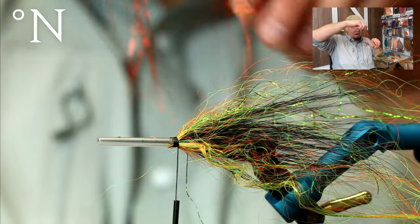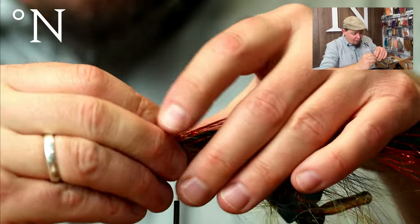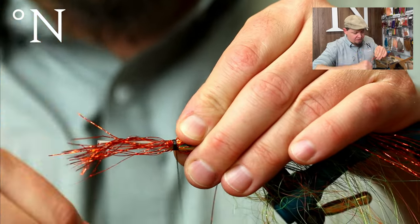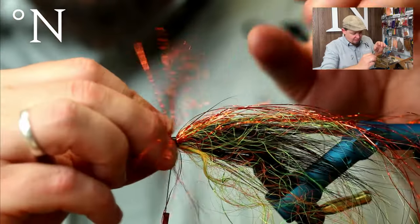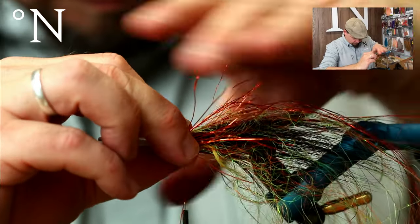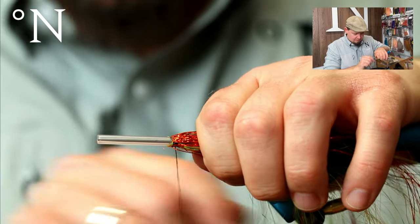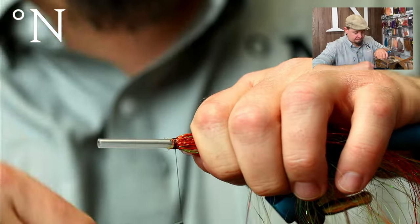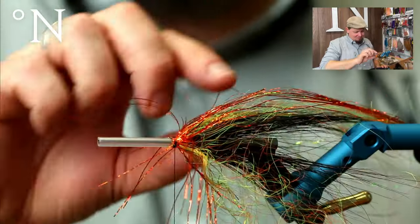I just take a small bundle of the orange flashabou and tie it on so it goes all the way around the tube. Then, to make sure it stays in place, I apply a lot of tying thread. Because I don't want to waste the flash, I simply turn it over and tie it down once more so it's tied down double.